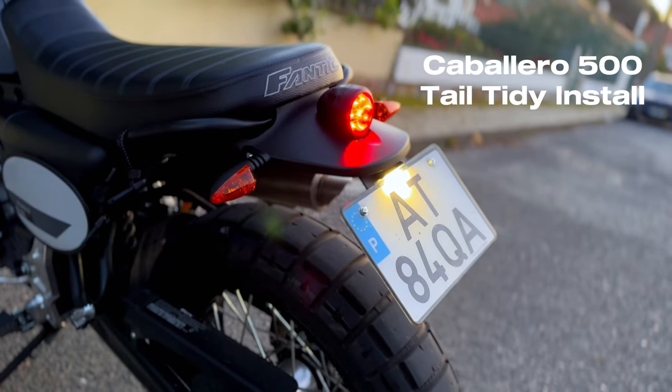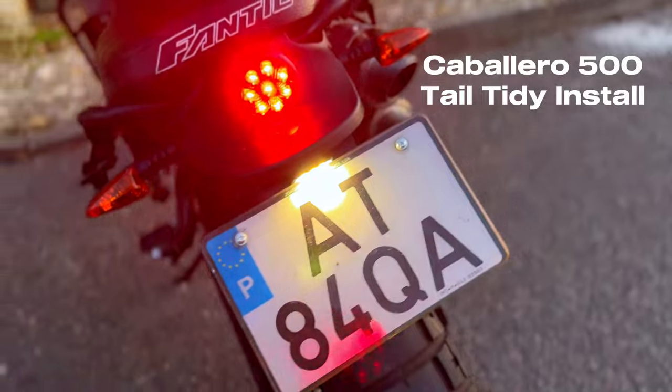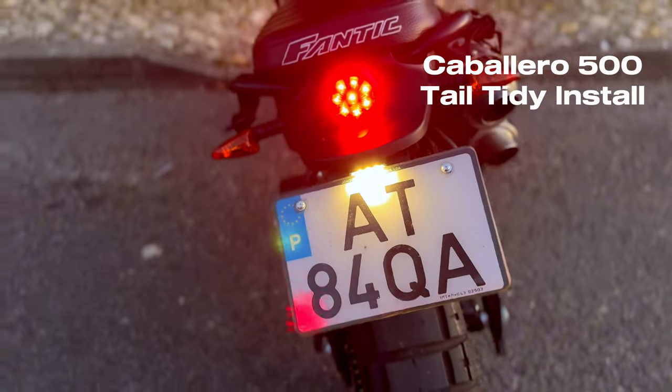We have been asked to give details about the bike. This is the new tail tidy install for the Fanta Cavalero 500.